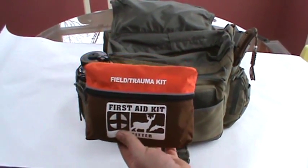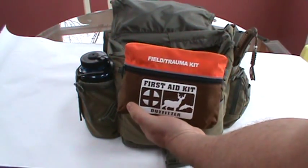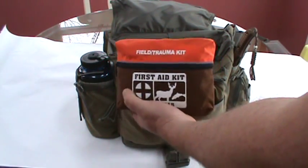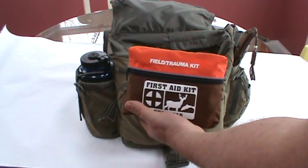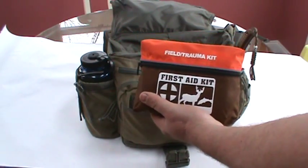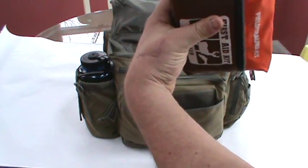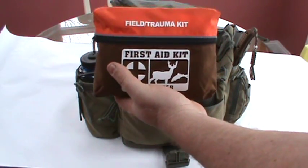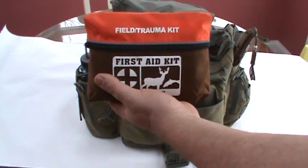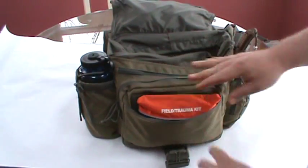I've seriously upgraded my first aid kit. This is a field trauma kit from Adventure Medical Kits — a pretty good company. I get all my camping kits from them. I think they build the most complete off-the-shelf kit, though you do have to add a few things to it. I've added Tylenol, ibuprofen, anti-diarrheals, and Benadryl. The main reason for the upgrade: I had an accident at work, cut my hand and was bleeding profusely — needed a lot of stitches and ended up with some tendon damage. That's when we found out we only had high-end boo-boo kits on our trucks, not actual first aid kits.